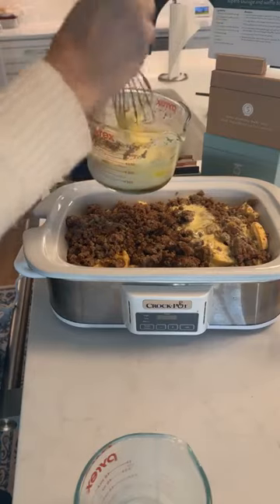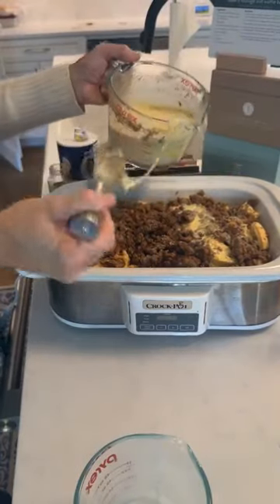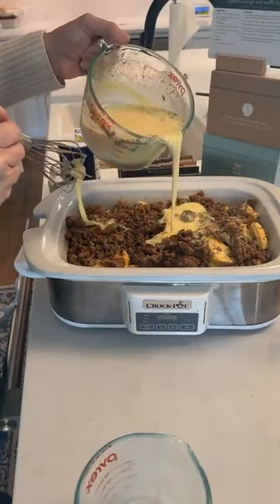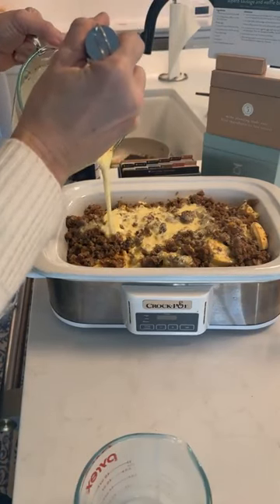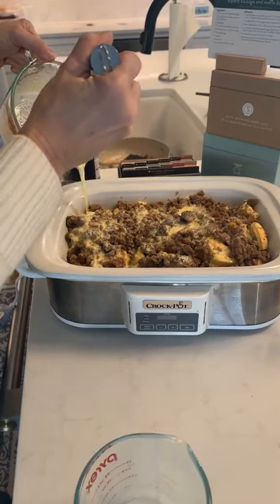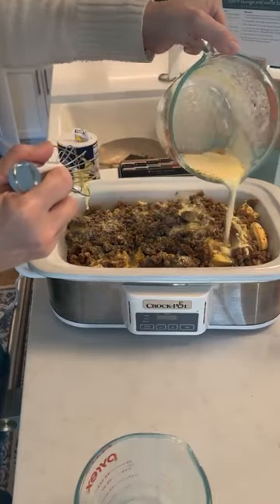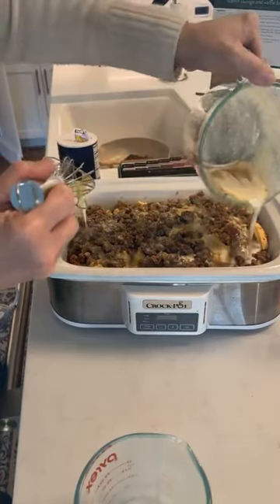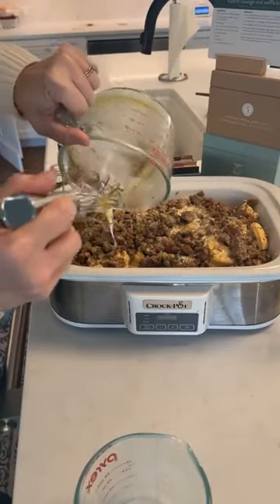Make sure your sage and everything else is mixed well and your eggs are really well beaten. Drizzle this slowly over the top. You can do this in a traditional crock pot — the recipe suggests lining it with foil ahead of time and spraying it. I used some vegetable oil and greased it really well because I do not like stuff sticking. You can see the syrup on there.